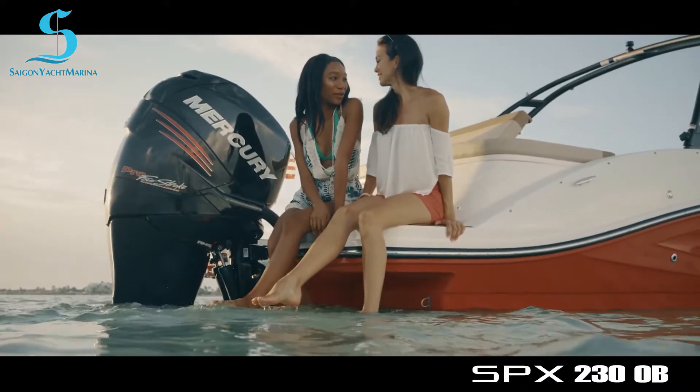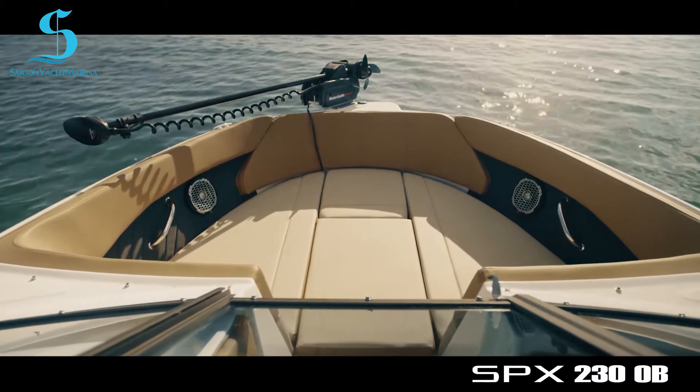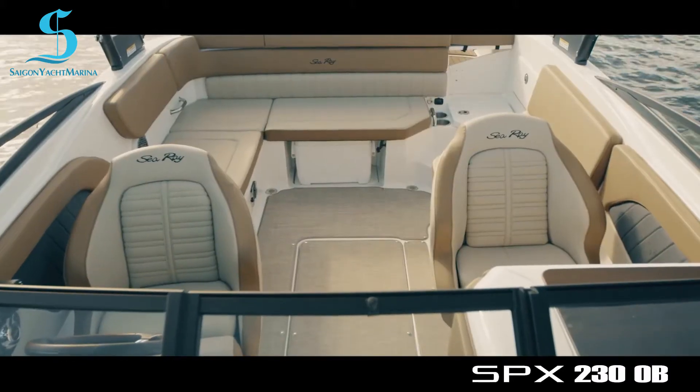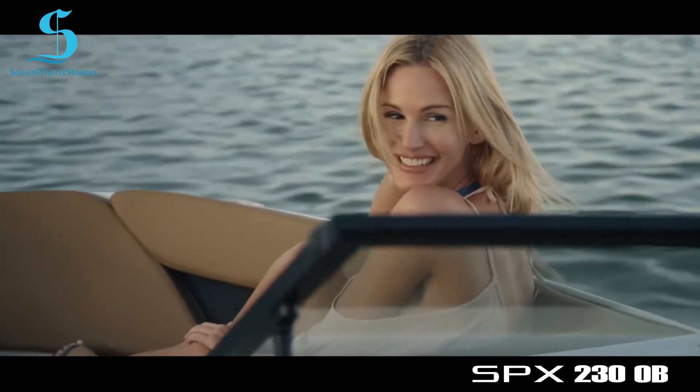While premium upholstery is a standard feature, it is also simple for boaters to customize the SPX230, thanks to these convenient options packages.